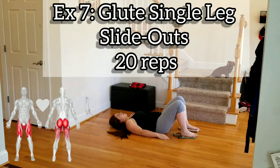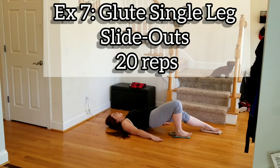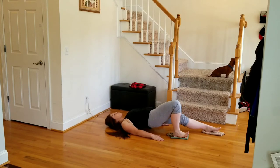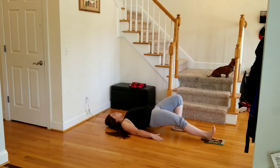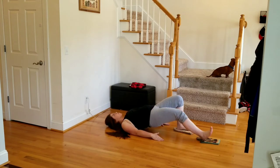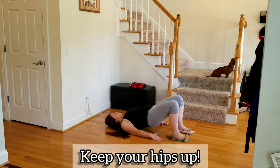Exercise seven, we have a glute single leg slide out. With this one you're going to want to put your weight in your heel as you slide it out — toes are going to come up and that's okay. We want to keep the hips as high as we can through both legs sliding out. We're going 20 reps. Make sure you keep those hips up.